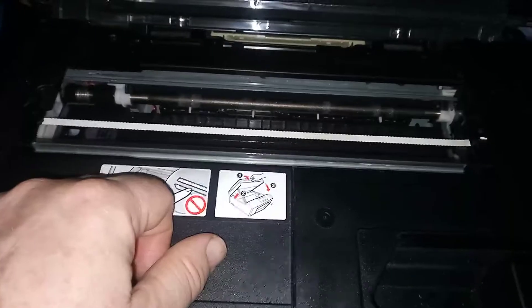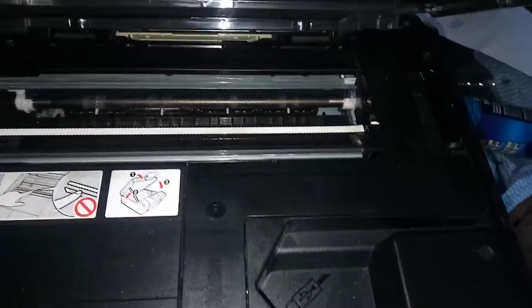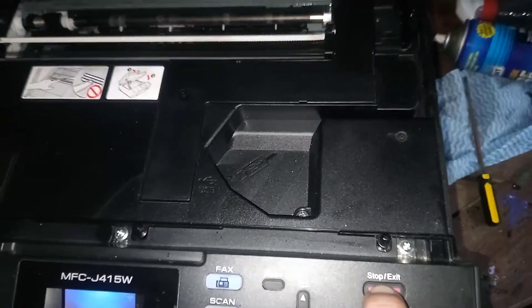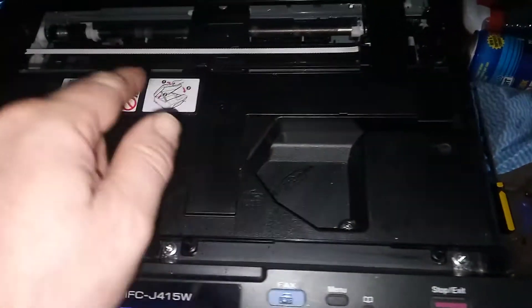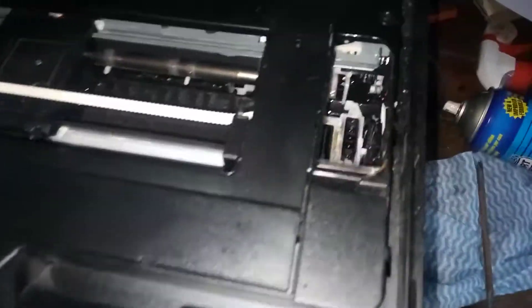What we're going to do is open the cover — so the cover is open. Then we're going to press the stop/exit key, hold that down for five seconds, and that makes the head go to the middle.